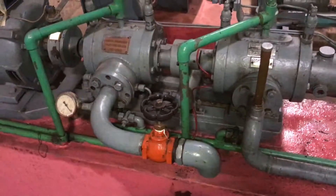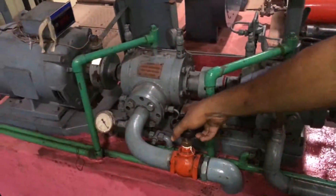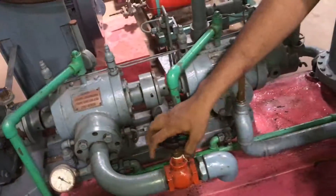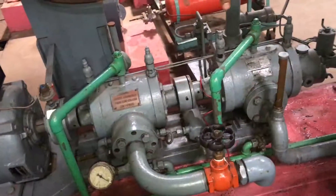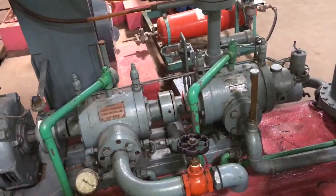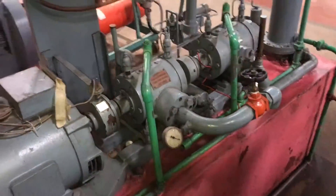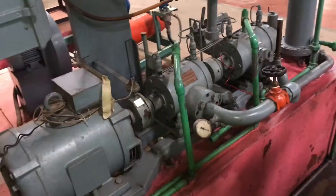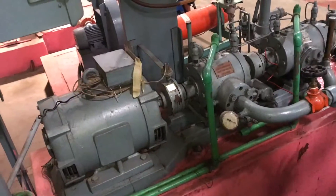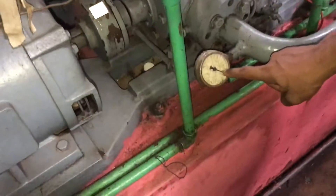Initially, we will have to fully open the valve. When it is fully open, the air sucked will be fully delivered through this pipe, meaning there will be no pressure increase. Since pressure increase is the output for an air compressor, when it is fully open there is no output. So first it should be fully open, and then we will take the pressure reading — initially the pressure reading will be zero.